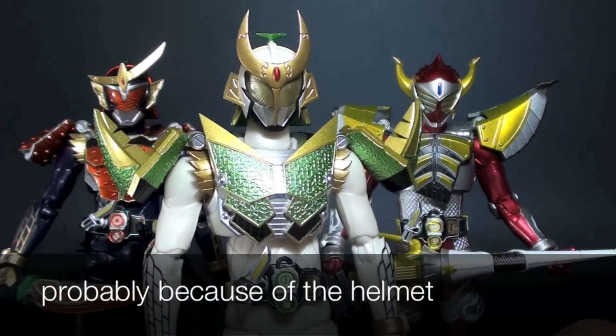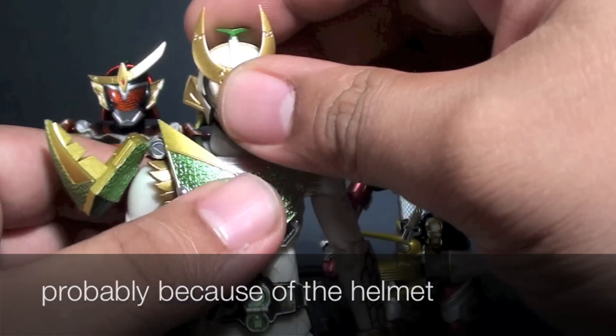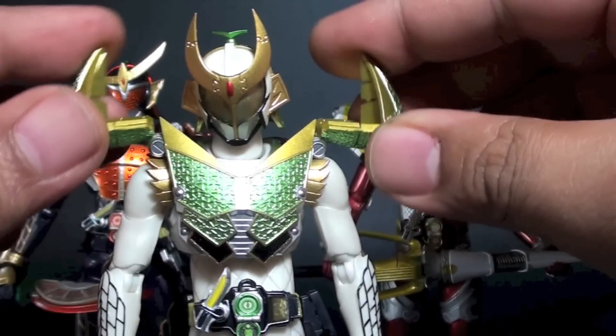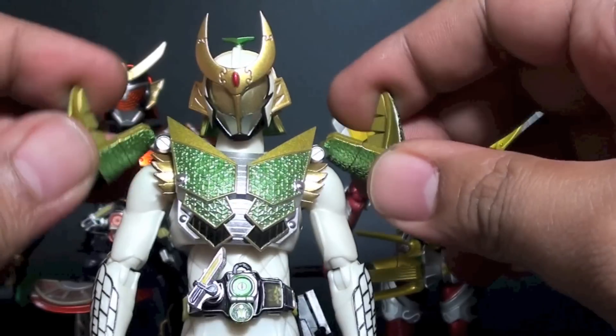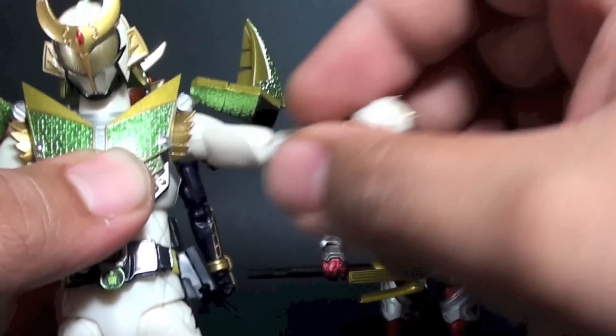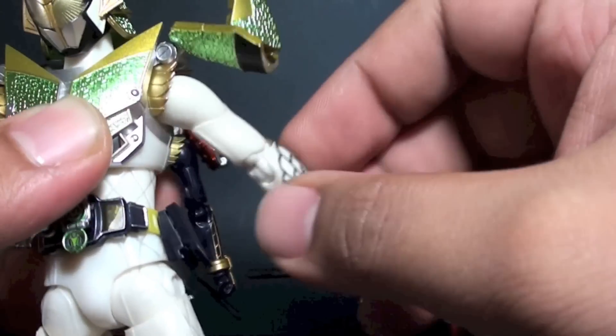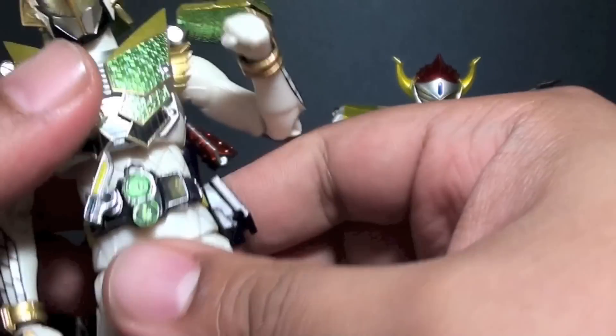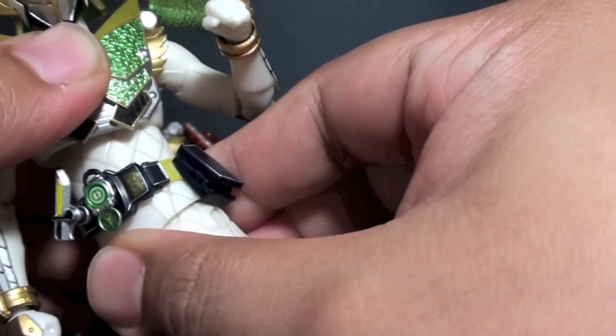Let's go through the articulation points for this figure. We have a head and neck joint, similar to Kamen Rider Gaim and Baron. The shoulder pads go up and down. We have an upper bicep cut, and the arm raise is really nice with no hindrance whatsoever. A double jointed elbow, a wrist joint, and upper torso and waist articulation too.